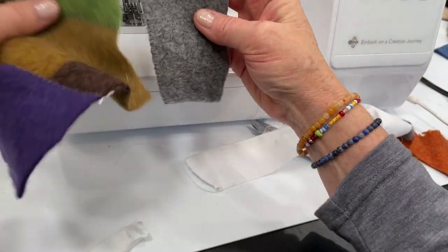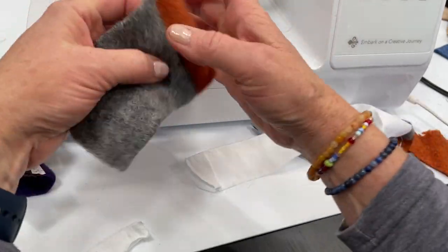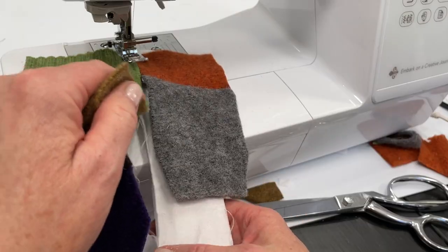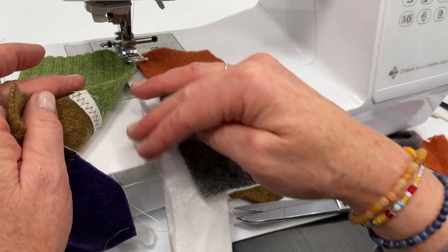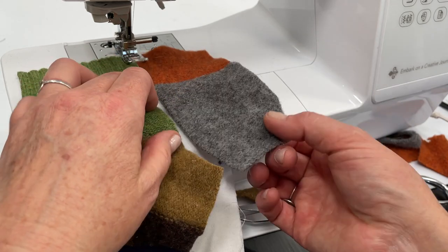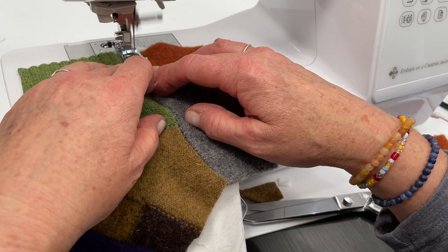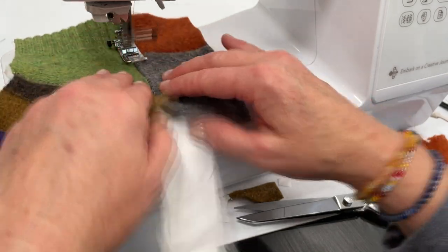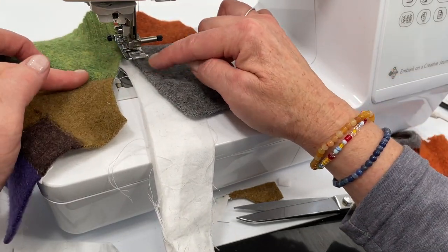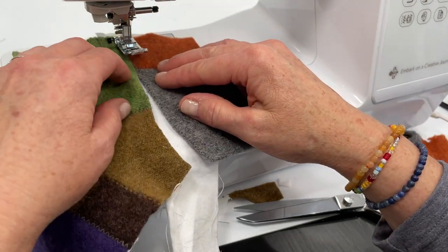Now I'm ready to add it to the green and the brown piece. It doesn't really matter where you place the strip as long as it is underneath where you are sewing. As you can see I kind of went off more onto the gray — no worries, just lift up your presser foot and go back.